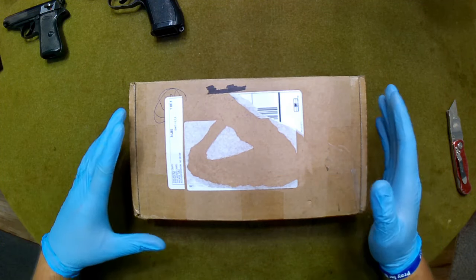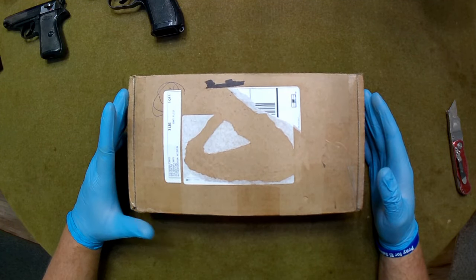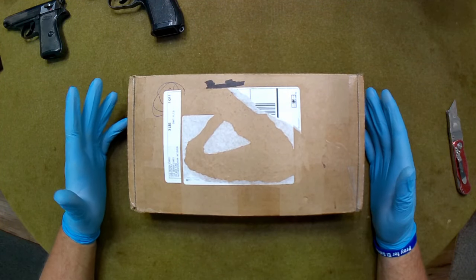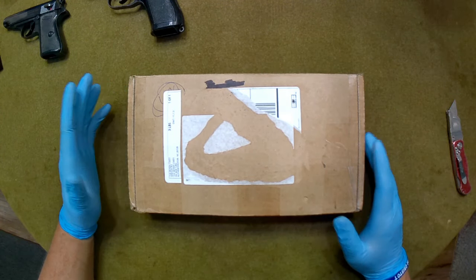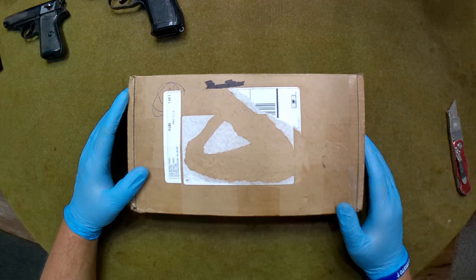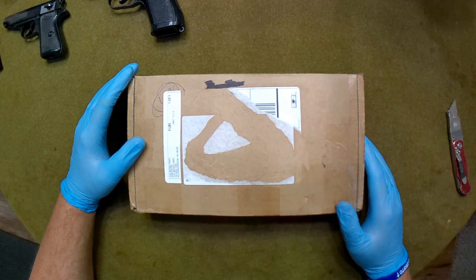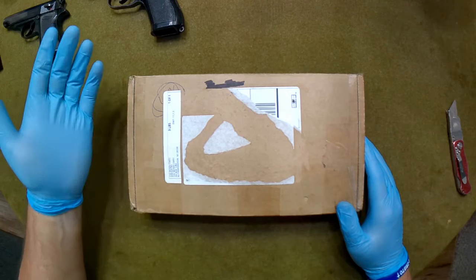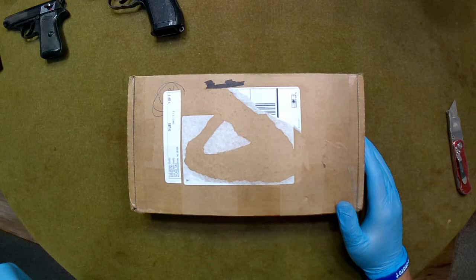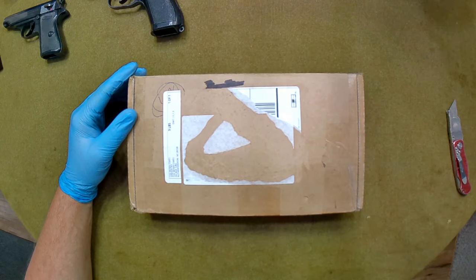Hey everybody, welcome back. So today we're going to take a look at one of my latest acquisitions from the Mosin Krayt. They had some of those Polish P-64s, also a lot of times incorrectly referred to as a Polish Makarov, even though it's not a Makarov. However, disassembly of this weapon is still the same. So over at the Mosin Krayt he had some of these P-64s that he was selling.